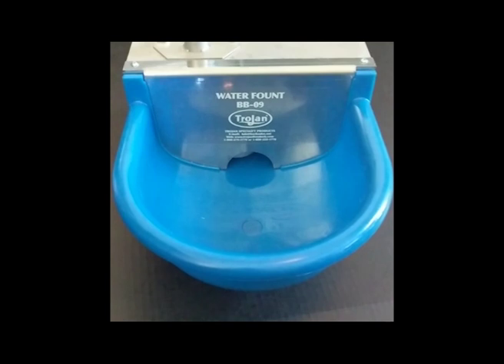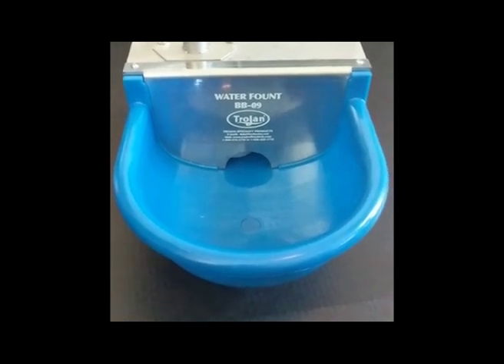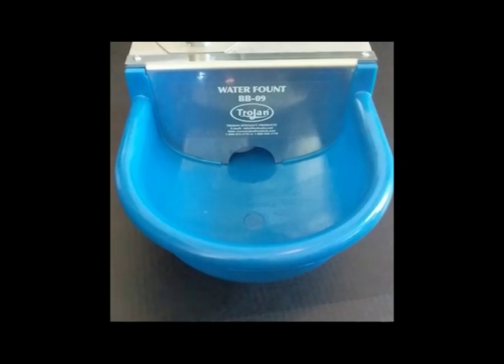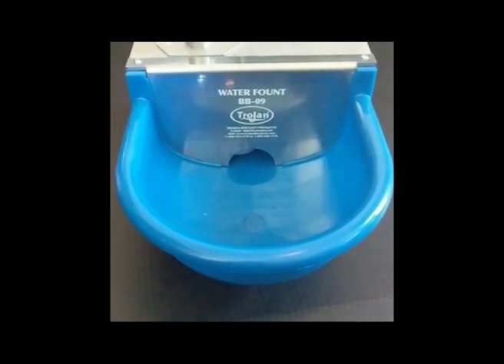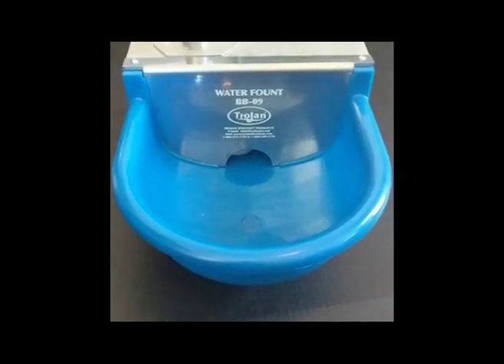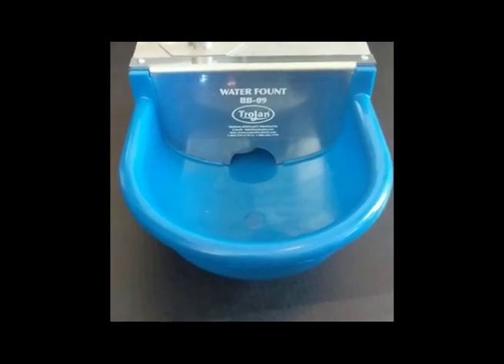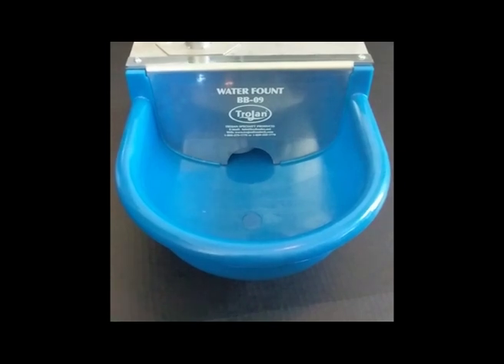Hello everyone, this is Ruth with Petco Supply and I want to talk a little bit about the Trojan BB09 Automatic Waterer. This waterer is ideal for dogs or small animals, goats, sheep, horses, and even cattle.